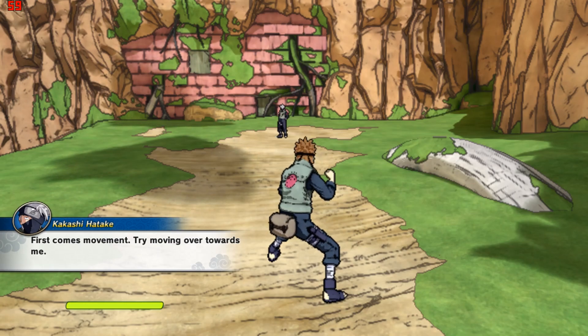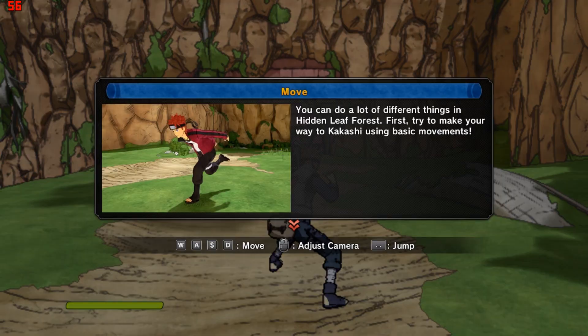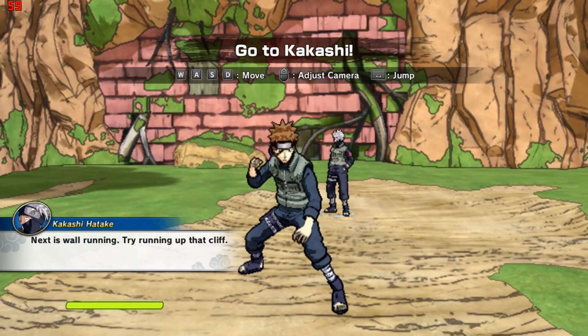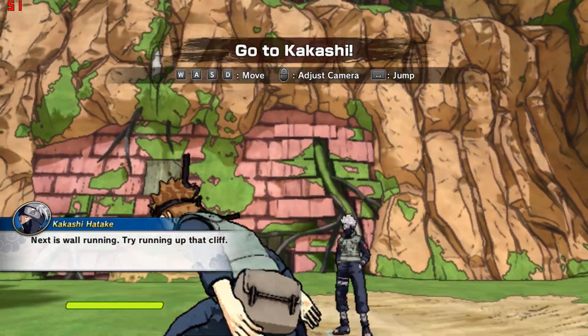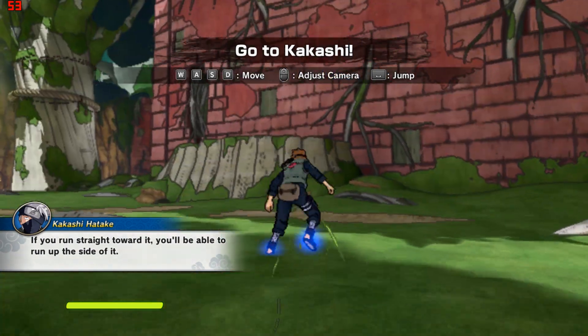First comes movement. Try moving over towards me. Next is wall running. Try running up that cliff. If you run straight toward it, you'll be able to run up the side of it.